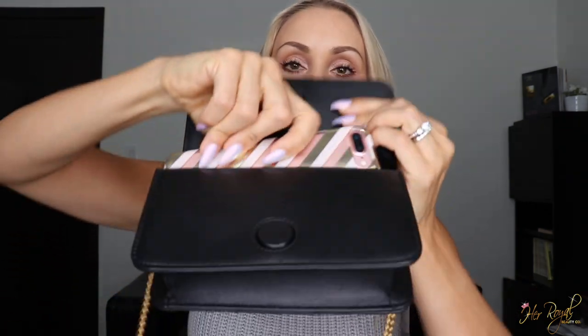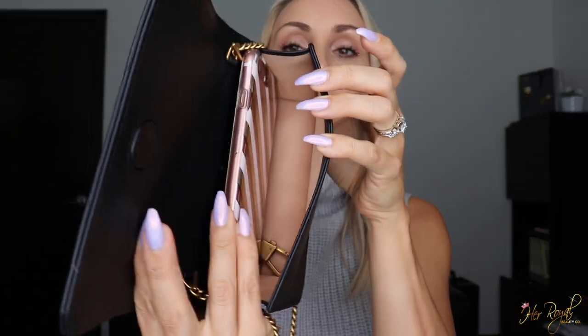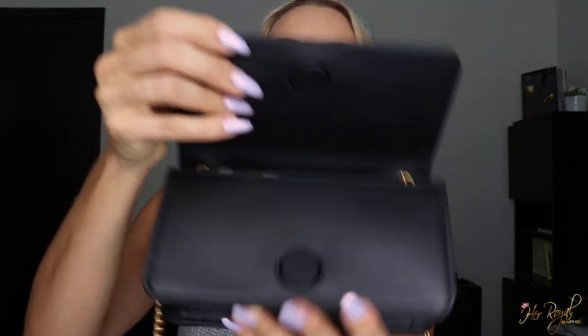A big question was: does my iPhone fit in this bag? This is the iPhone 7 Plus with a case on it, and I find that with the case it does fit but it's a little bit of a tight fit. When I take the case off, it slides in and out really easily and there's still more room. There are a few little scratches on the inside — probably from my nails — but since it's on the inside it doesn't really bother me.